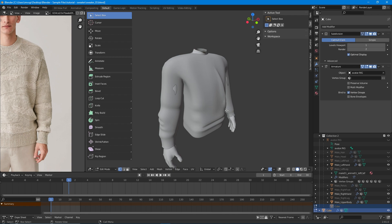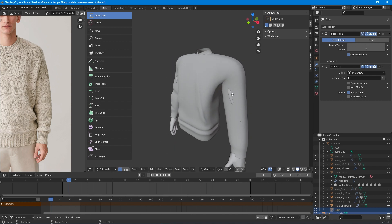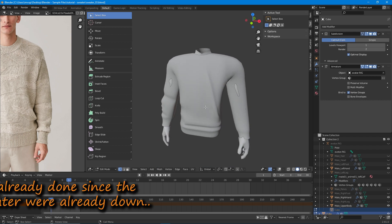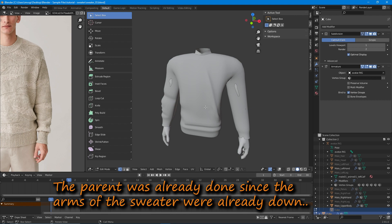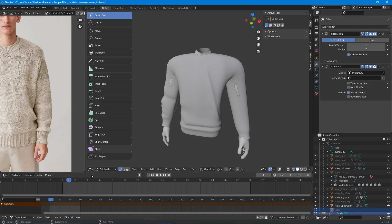If you remember, last time we already made our wrinkles and folds on the clothes. So what we need to do next is get rid of the overlapping, create the seams, parent the armature, and then we are good to go.